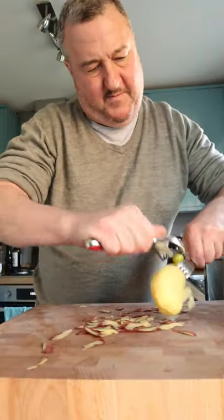Let's make amazing mash. Peel them, cut into even pieces into cold water, and put them on the stove.